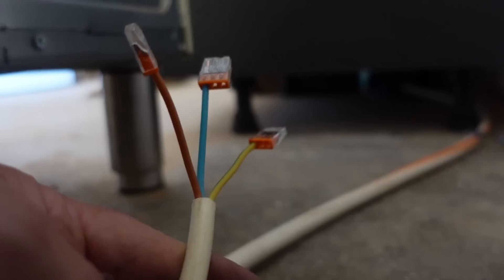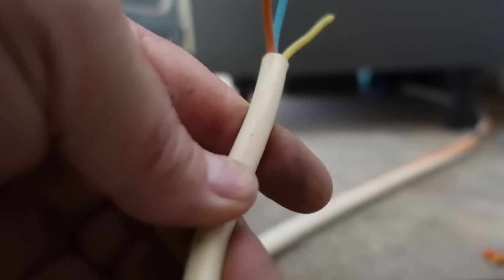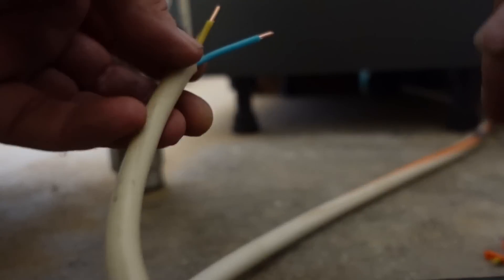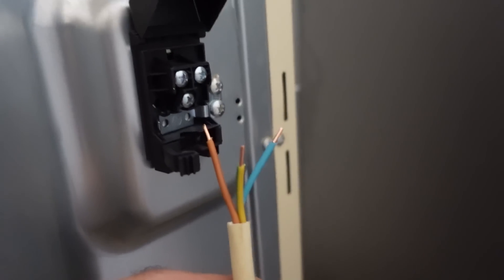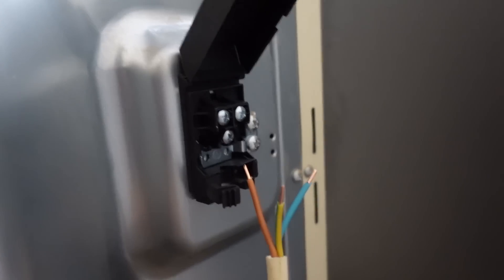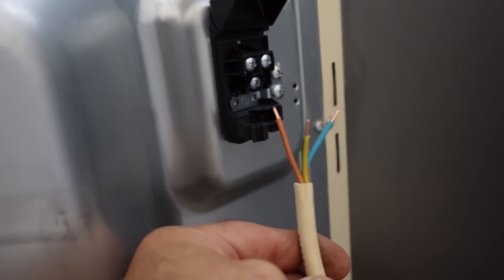I'm just going to cut these three connectors off - obviously make sure the power is off before cutting any of these. That's the wires stripped off and ready to go. They just go into the connector block, so I'll put the camera down while I do this because it's quite a tight space and I can't hold the camera and work at the same time. Some of the shots aren't very good because it's a little bit too tight.